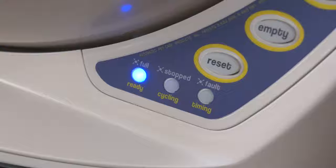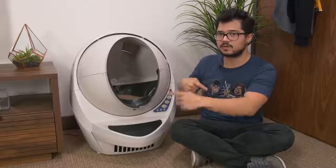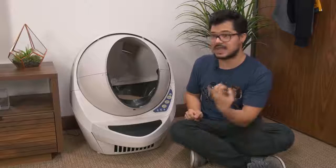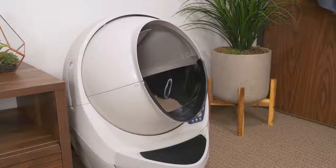The unit features a handy LED indicator letting you know when the trash bag is full and needs replacing. If you're not into the automated system, you can run the clean cycle manually — just turn the unit off, and any time you notice your cat has left a present inside, you turn it on and it'll automatically do a single cleaning cycle.